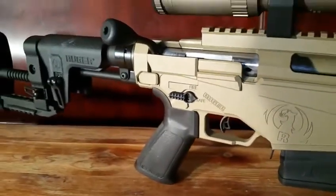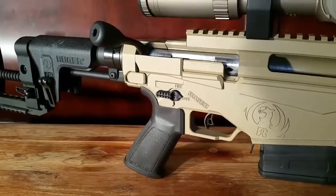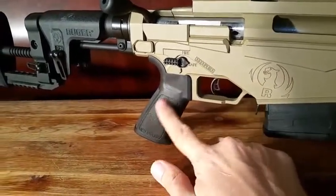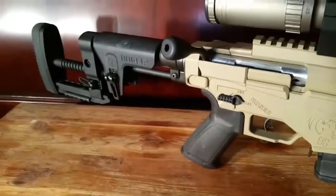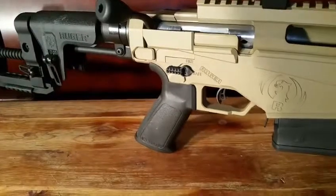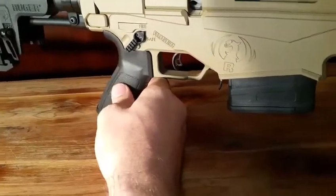That's the only gun part that I printed. I will not print anything serialized. I might end up printing a custom grip for it — I haven't decided how far I'm going to go. I was thinking about maybe printing out of carbon fiber a different bolt knob. I've just been having a lot of fun printing different types of selector switches for it.